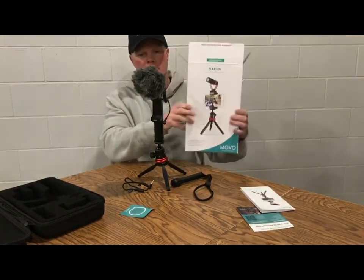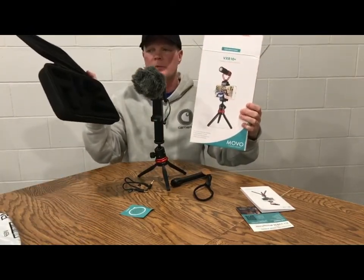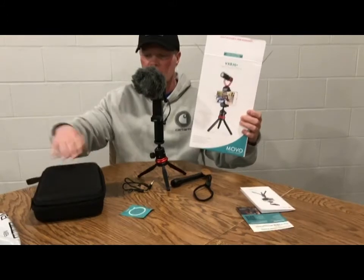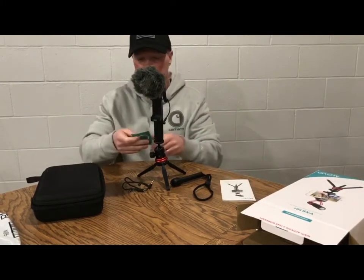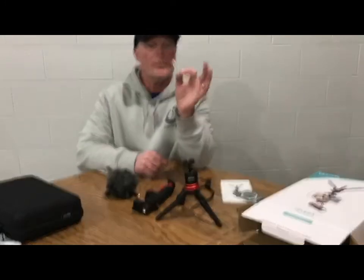Movo - there you go folks. Comes with the case, a nice little carry case to put all your stuff in, zips it up. Comes with the booklet. Pretty self-explanatory. So what I'm going to do now is go up and get the adapter and hook this all up to the phone. You're going to hear the quality that I've been talking, then we're going to go with the quality of this and see how it sounds differently.